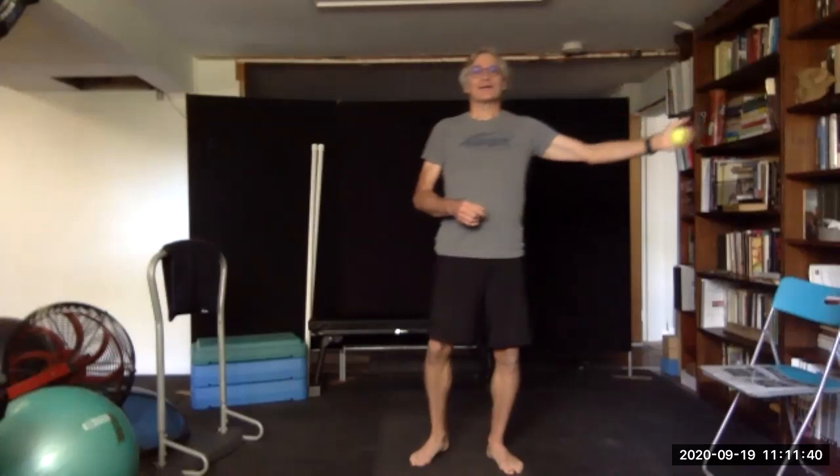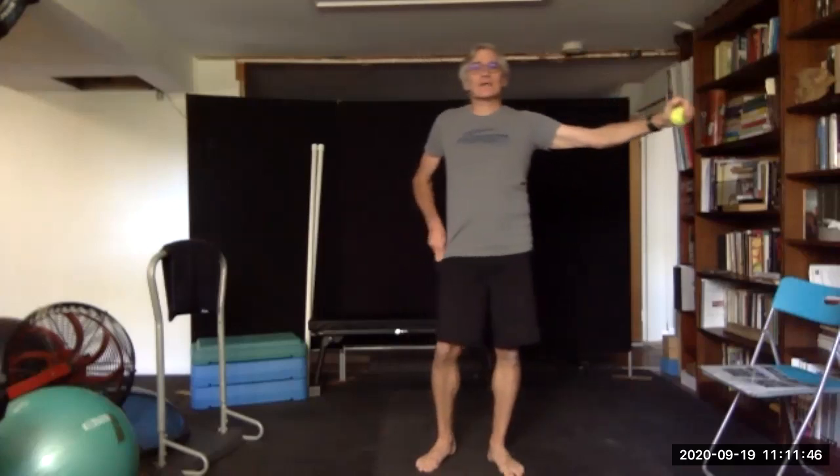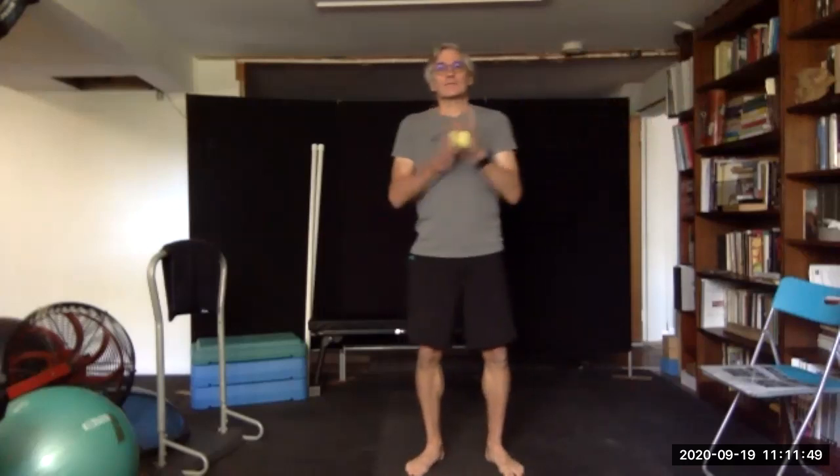One, two, three, four, five, six, and seven. Let's roll it around. And you place the fingers and squeeze. One, let go. Two, three, four, five, six, and seven. Good.